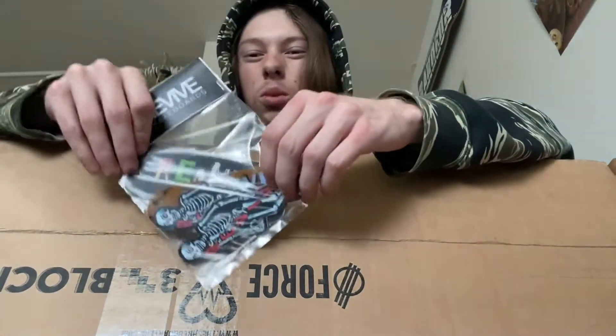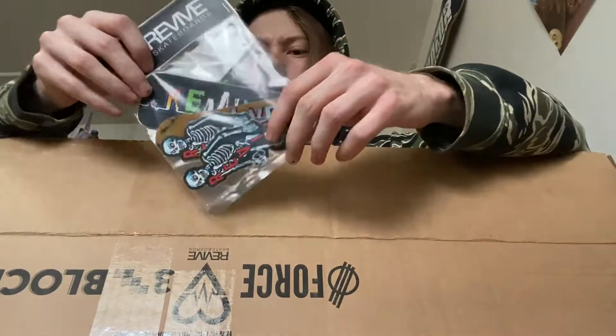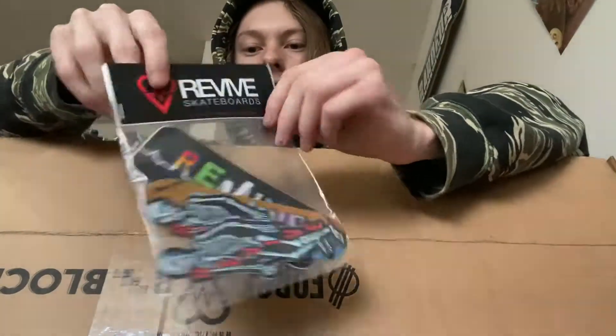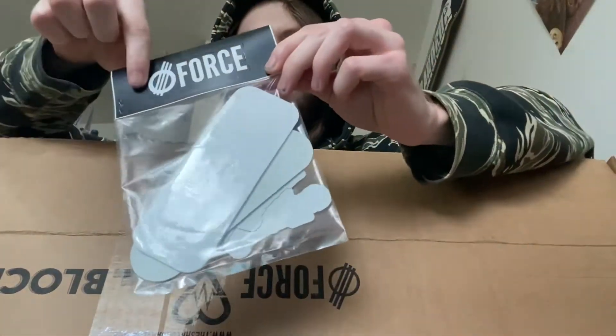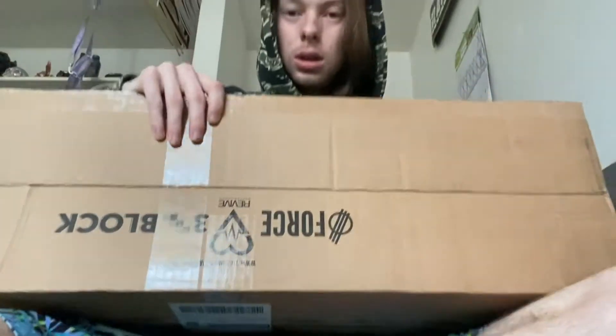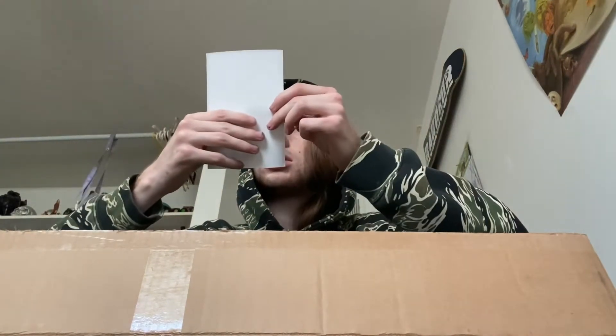I didn't get a board — I was kind of bummed — because I was browsing what I wanted. I almost was going to get a Lifeline deck to hang up on my wall just to support Revive, but I didn't get it. Anyway, these sticker packs are cool because you get all these stickers, and at the top you get a free Revive sticker, and on the back you get a free Force sticker, which is sick. I'm probably going to place another order with Revive because I want to try some Force wheels — I usually only skate Spitfire, and I'm trying different brands. I also saw that Gold Wheels came back.